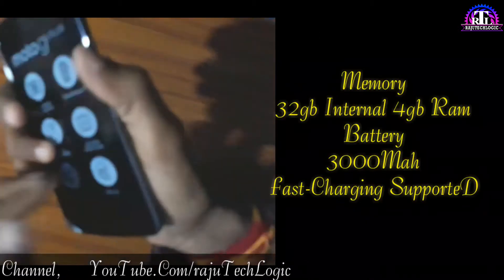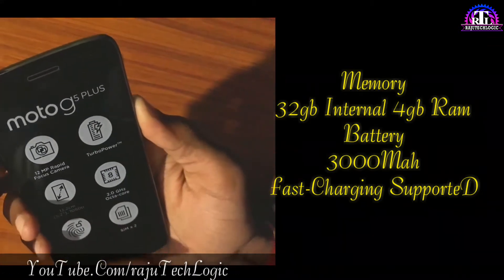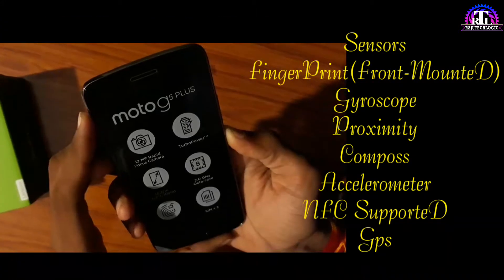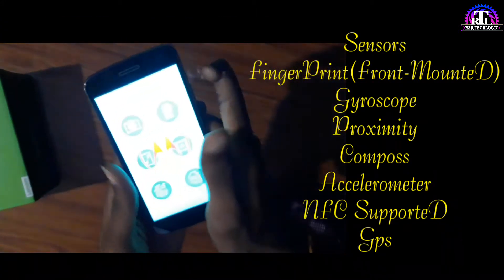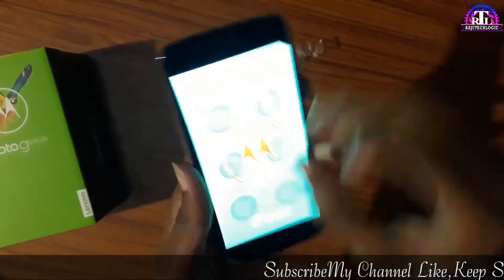32GB internal storage, 4GB RAM, 3000mAh battery with fast charging support. This mobile has a fingerprint sensor, gyroscope, proximity, compass — almost every sensor is included.